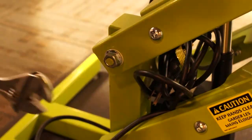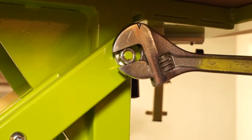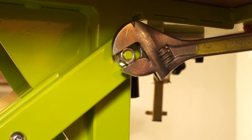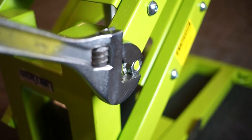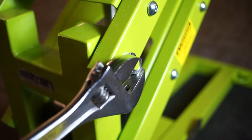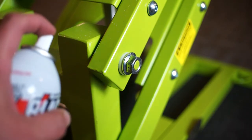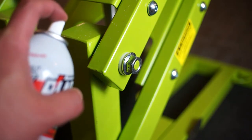Loosen each of the four bolts at the bending points of the frame one quarter of a turn. Spray penetrating oil where the two bars of the frame meet the rubber washer.